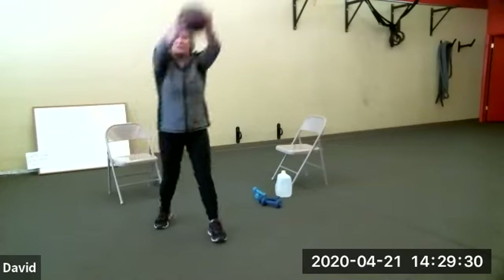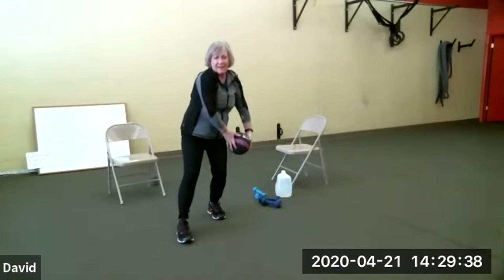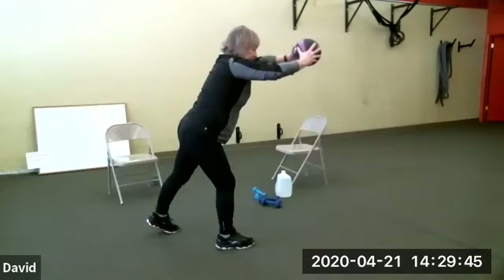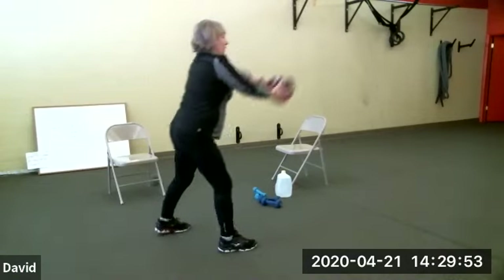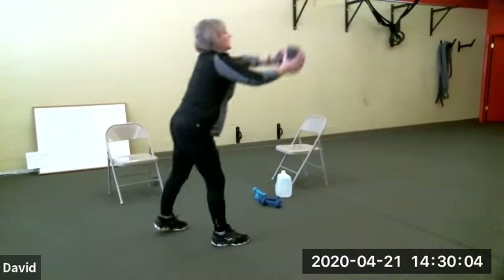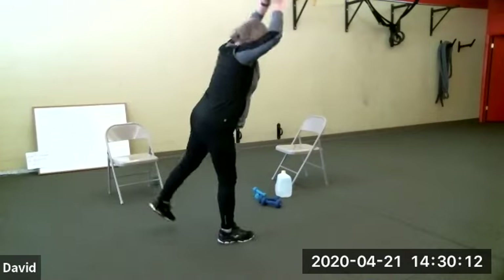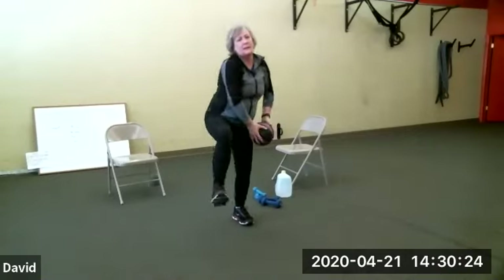A couple more and you're just going to switch sides. Tandem stance — I touch the back leg, lift the front knee. Lean forward and up. From the side: front knee, and I can be upright, and back, front knee, back. This engages your core. Let's say five, four, three, two, one. You can lose your medicine ball.